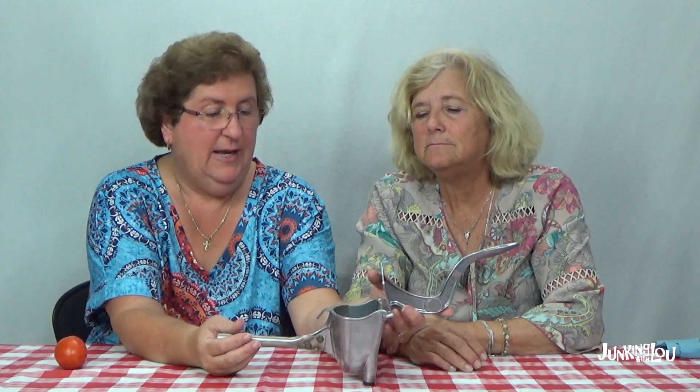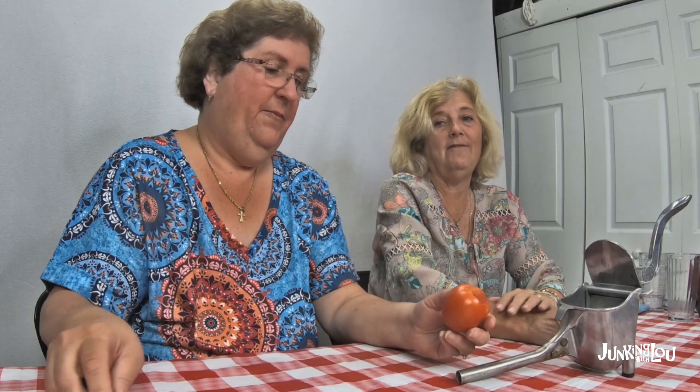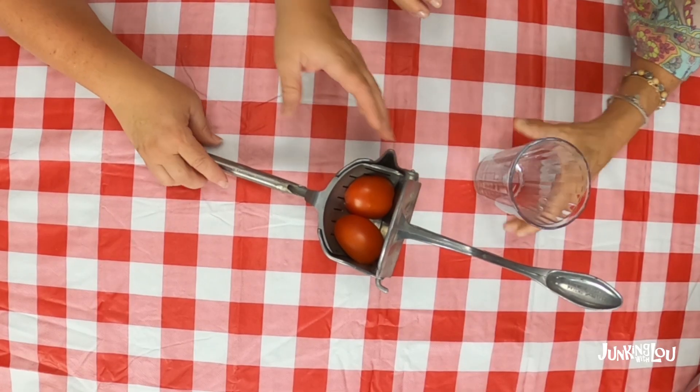So the next tool — this is the juicer. I would imagine you could use this with orange juice, lemons, or whatever, but I have garden tomatoes so that's what we're going to use. A good tomato juicer is really important. I'm going to cut it in half, slip it in there, and let you press down on it and see if we get tomato juice. Crush those tomatoes — oh wow, it is working! I hear lots of squishing.